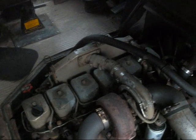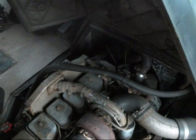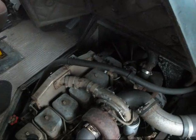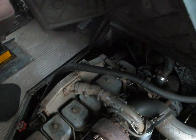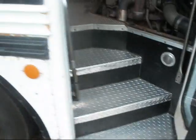It still runs, it still drives. No coolant in the oil yet. I don't see any coolant getting to the combustion chamber. There's no bubbling coming out of the radiator. So we'll move on to some good news here.